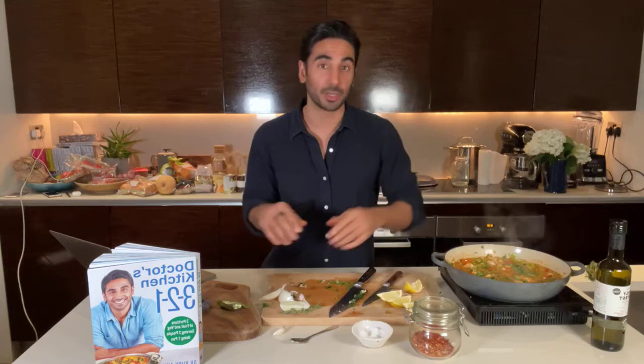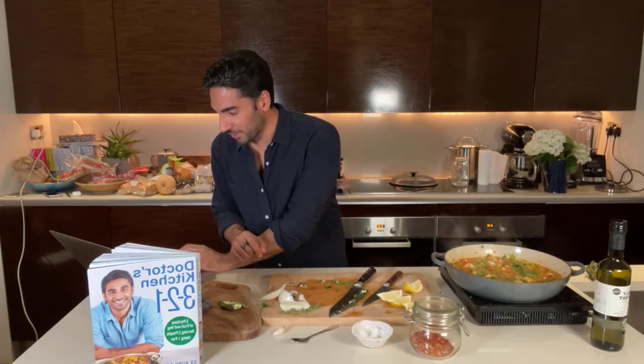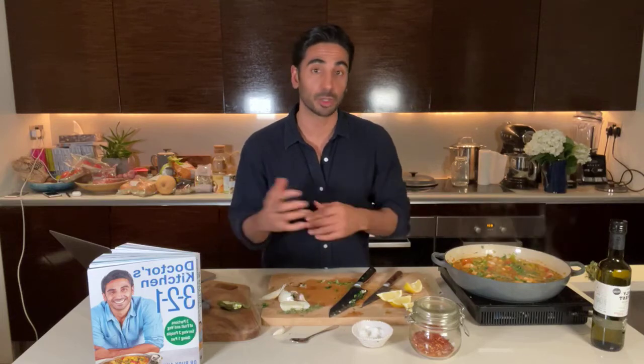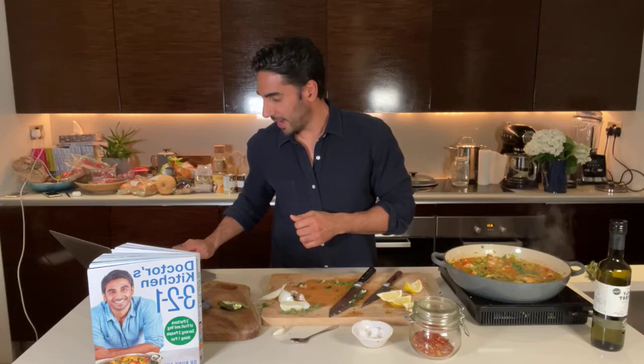It is a really hearty dish — I wouldn't really serve it with anything else. This serves two people; always double the ingredients if you're cooking for four. If there was anything else I would add, it would be a nice piece of sourdough, toasted with a little bit of garlic brushed over it. This on its own tastes smashing and I'm really looking forward to getting into it. Thanks everyone for watching — 6 PM every day I'm going to be here cooking three-two-one recipes.